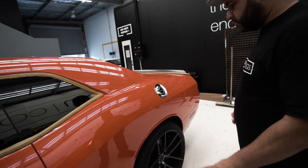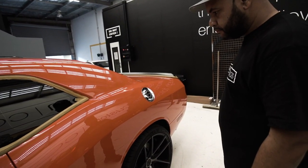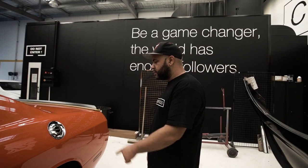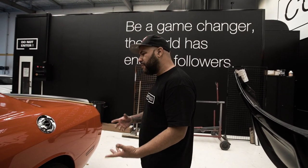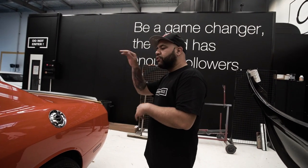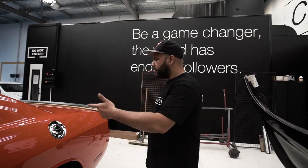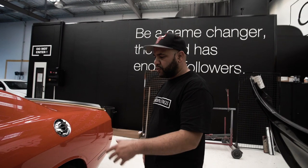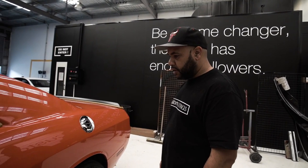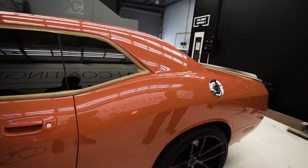Ceramic hard coat — nice. Is it pretty much a newly imported car? Yeah, pretty new. The customer's only had it for maybe a few months, and just before it develops swirl marks and soil marks and all that, he wants to go for the ceramic hard coat — just the short two-year one. We're gonna start that before it gets wrecked by New Zealand roads and the sun.